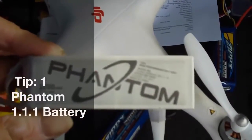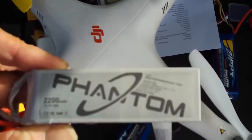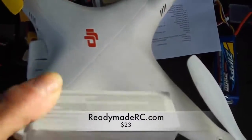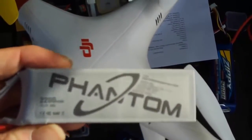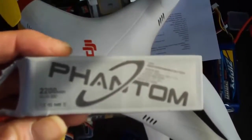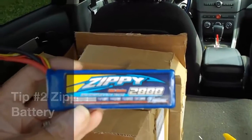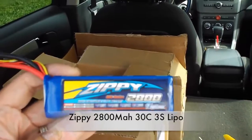This is the stock Phantom battery that comes with your unit when you buy it — a 2200mAh 20C 3S battery. It's a good, durable battery for the Phantom and won't puff on you, but it's not going to give you the longest flight time. If you have a loaded Phantom with a gimbal and GoPro on it, this will only give you about six minutes of flight time. You might want to consider moving up to the Zippy 2800 30C 3S battery.